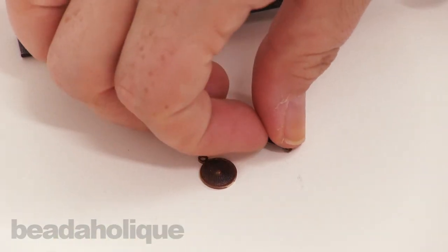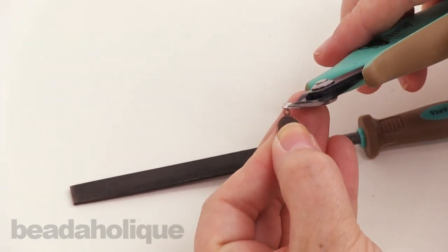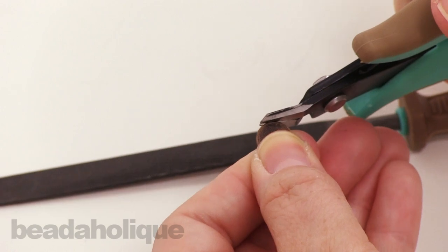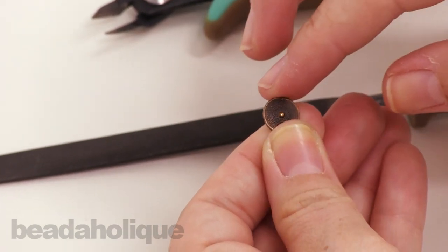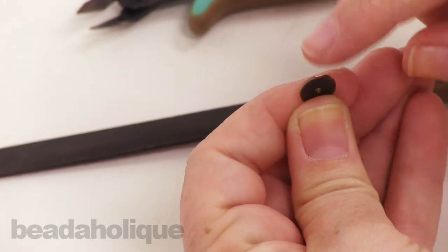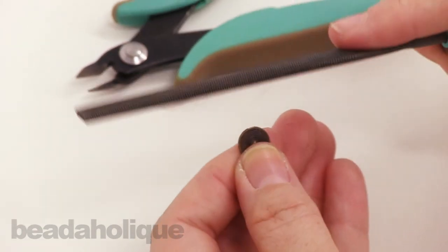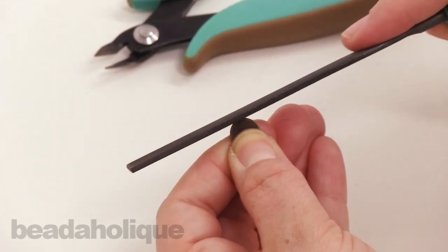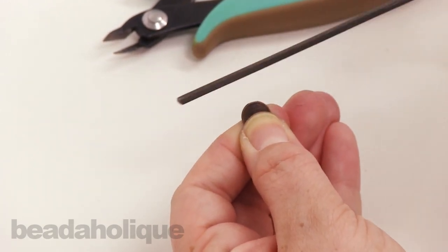Basically, all you have to do is take your vintage flush cutters, line them up to the loop, and press — and you could hear it go across the room, so please be careful. Now I have these sharp little burrs on the end, so I'm just going to use my metal file to go ahead and file back and forth, just a little at a time. You don't want to do too much.